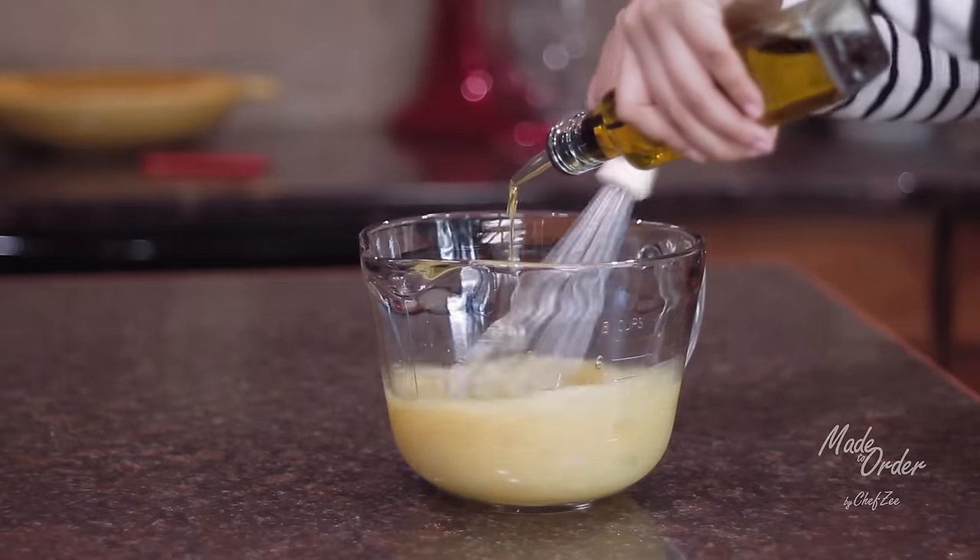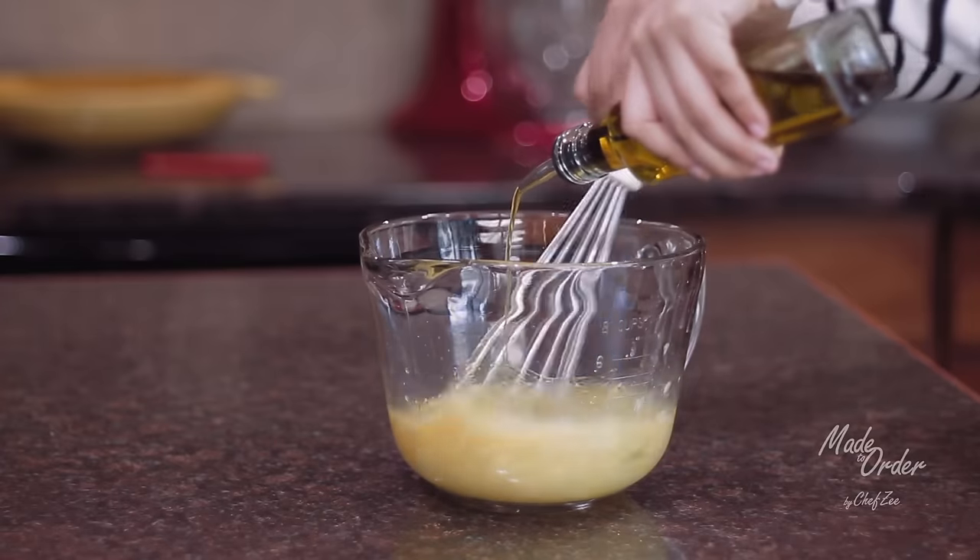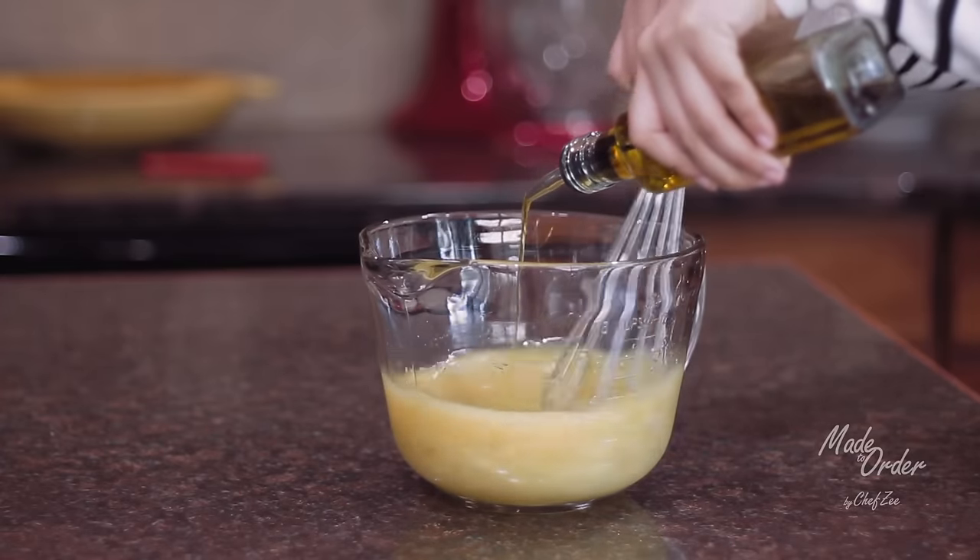Now whisk in some oil. I eyeball this every time and it varies depending on what I'm using my mojo for. Today since I'm using it for a dip, a fourth of a cup will do.